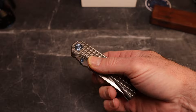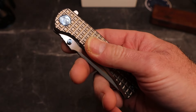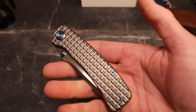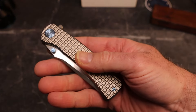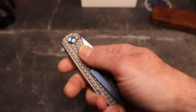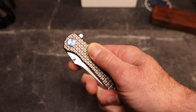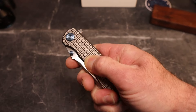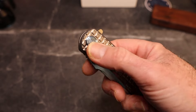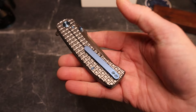This is the Interflow and we have frag titanium. I love the way they do their frag — you can see the way it's milled. It is milled in such a way that it is not sharp at all. It gives great grip, feels good, but it's smooth enough that you can just sit there and rub it all day like a worry stone.